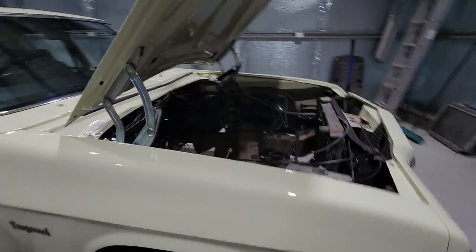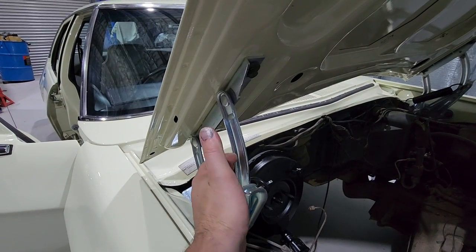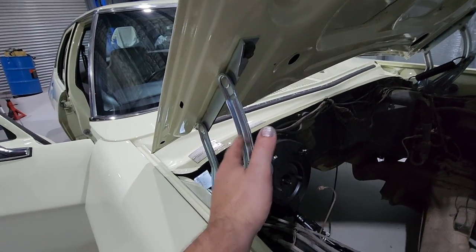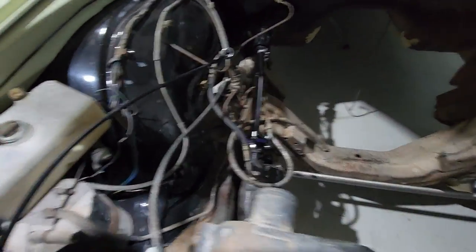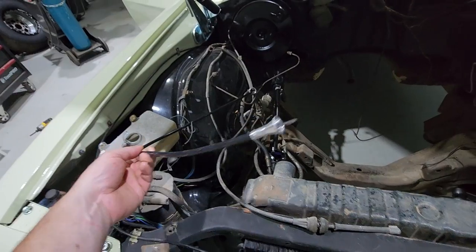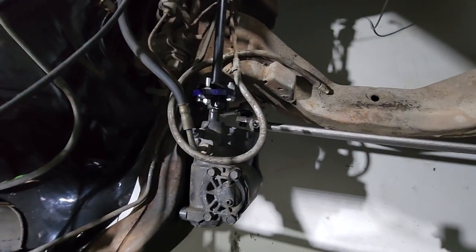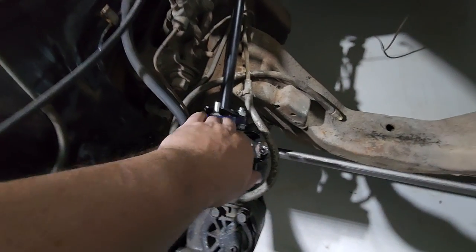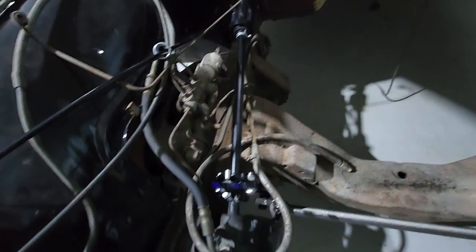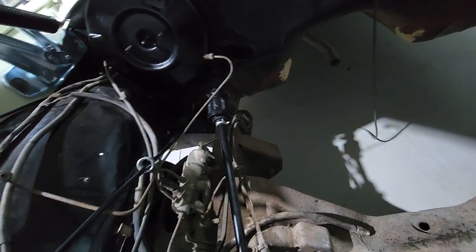I'll start up in the engine bay. I fitted some rear spares hinges - really good quality, highly recommend them. New speedo cable. I re-did all the steering: new drag link, tie rods, Super Pro bush. Re-did the intermediate shaft - pulled it apart, re-greased it, put a boot on it.